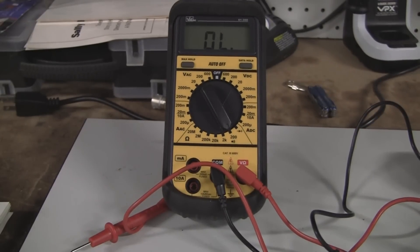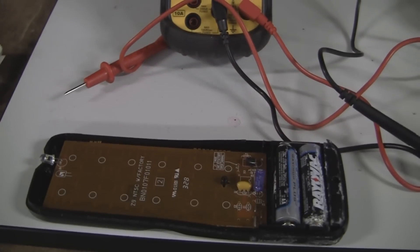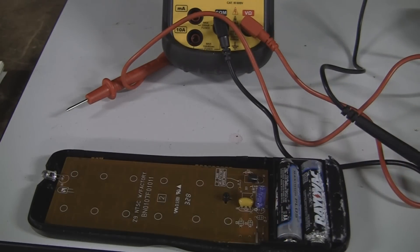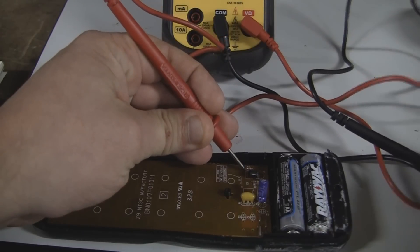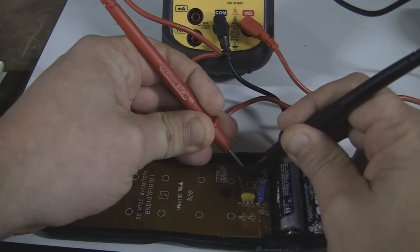The next thing we want to do is go to the resistor we just made the video of. Now this will have a beep on this particular model on anything below — I think it's 100 ohms — this has a beep. I'll show you what the difference in them are. So we're going to measure the resistor that we just did the video on. All you do is take your probes and put them on either side.